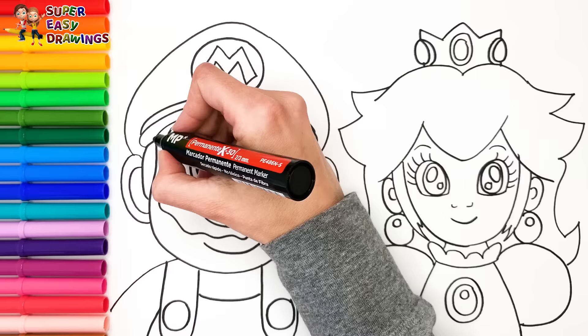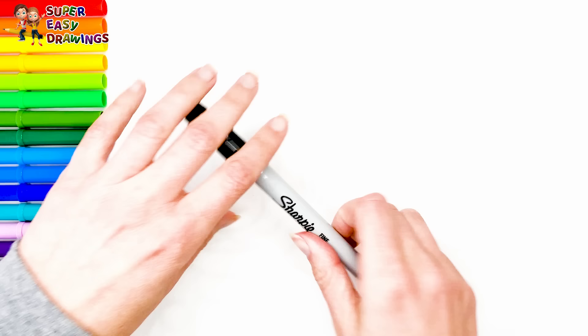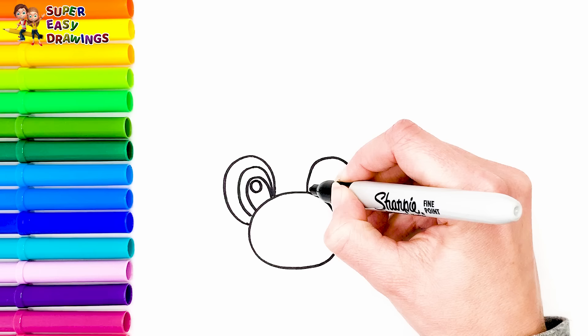Hello everyone and welcome to the Super Easy Drawings channel. Today we are going to draw and color Super Mario and Princess Peach. Let's start drawing. At first I am going to draw Super Mario. I start with his big nose.